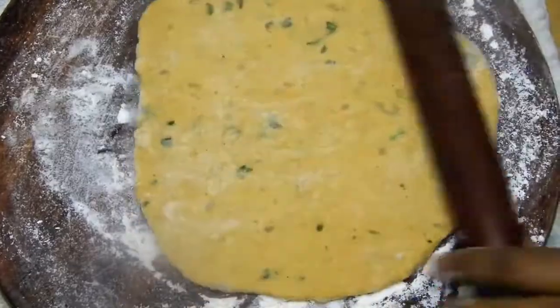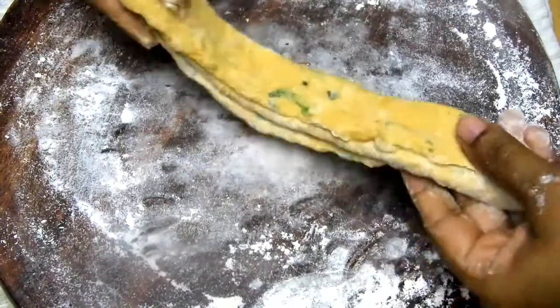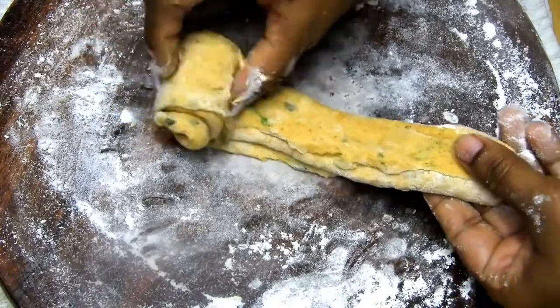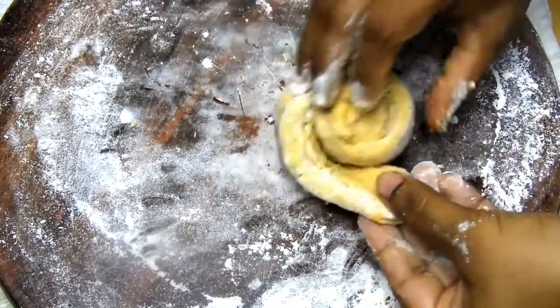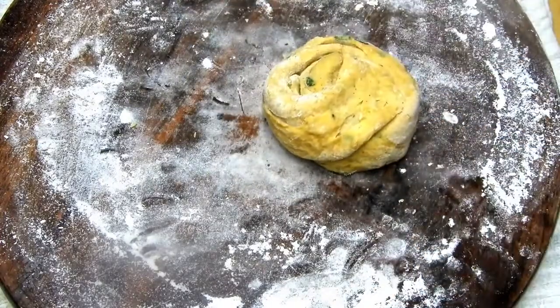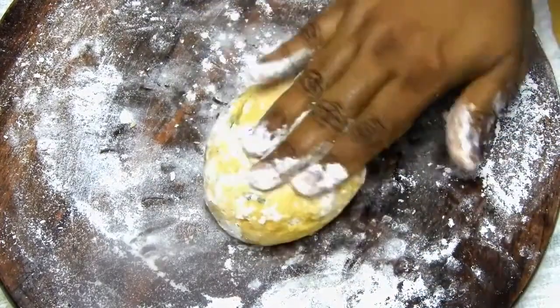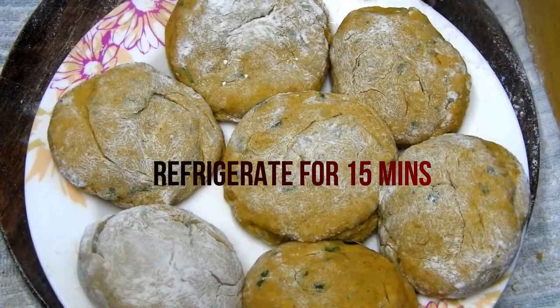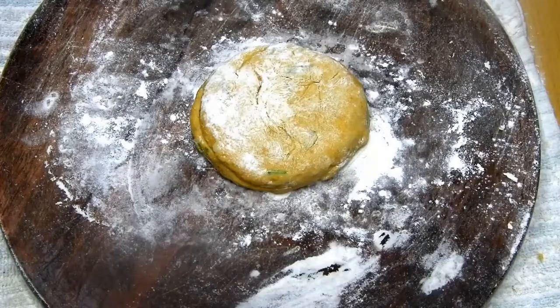After 30 minutes, start rolling the dough to form what we call pedas. Once you form all the pedas for the roti, refrigerate them again for another 15 minutes. Roll it up, tuck it in, and sprinkle some flour on it.